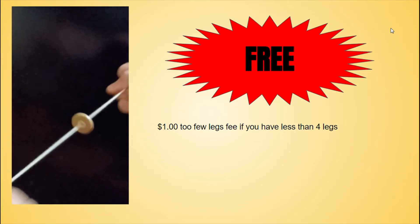Unless you have less than four legs, in which case you'll be charged a one-dollar 'too few legs' fee. Now, check out these interviews with our customers.